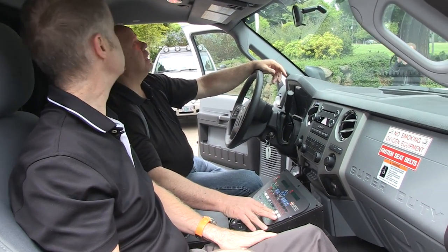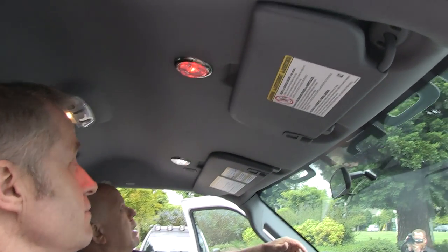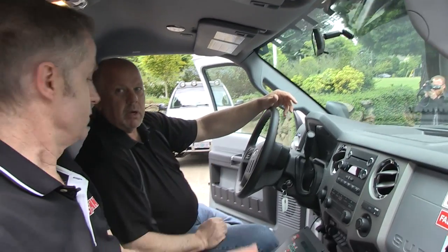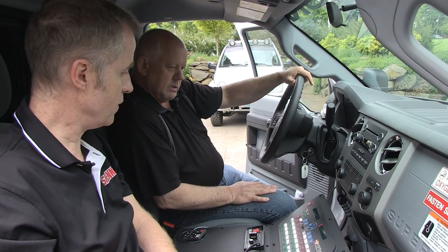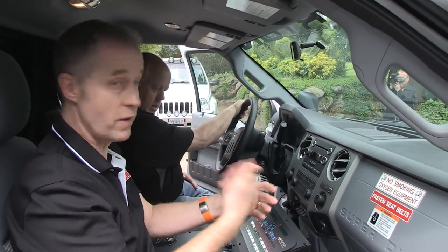There are also map lights with red, clear, or off options — nice close-up reading dome lights for nighttime use. Well, this is a very nicely configured vehicle from the gang over at Horton — very impressive. Let's take a look at the emergency lighting around the vehicle.